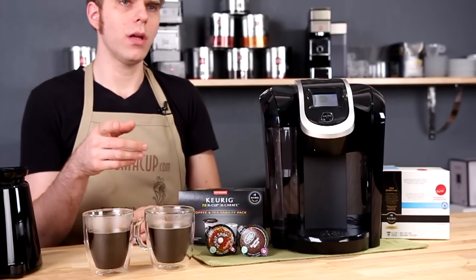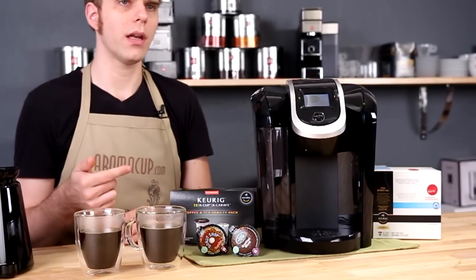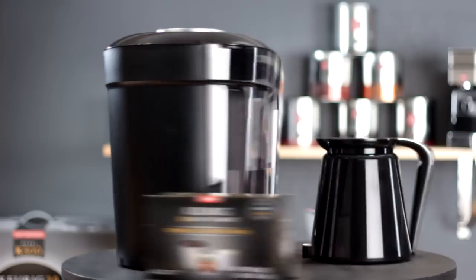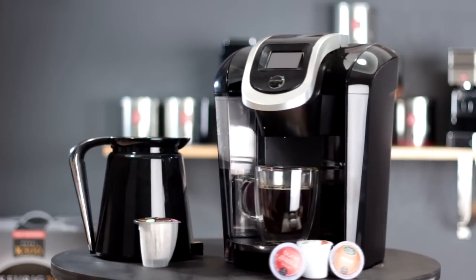Price and where to buy on the K300: looking at about $149. Not too bad to get into this new machine. Where to get it — check out the link in the description of our video.